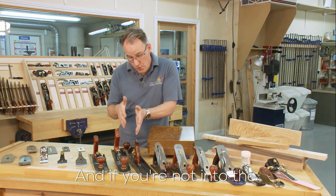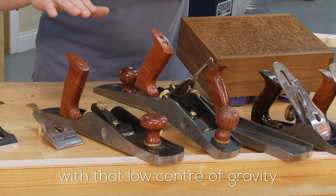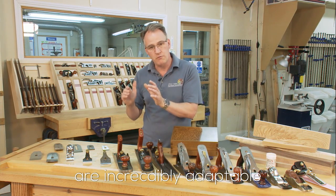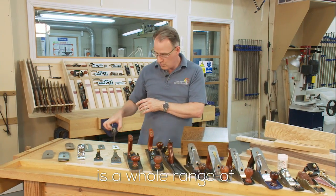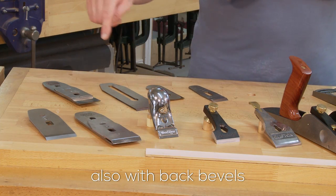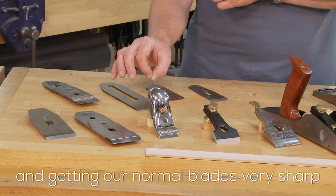And if you're not into the heavier weight planes, then the low angle ones — where that low center of gravity and the Norris style adjuster are incredibly adaptable. What we can put into those is a whole range of different blade angles. We can tackle those difficult timbers also with back bevels and getting our normal blades very, very sharp.